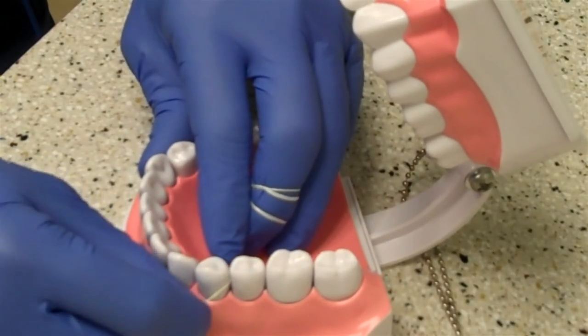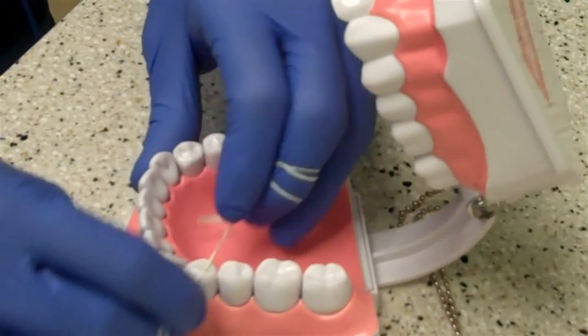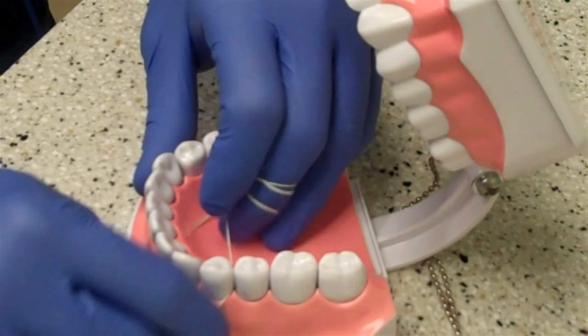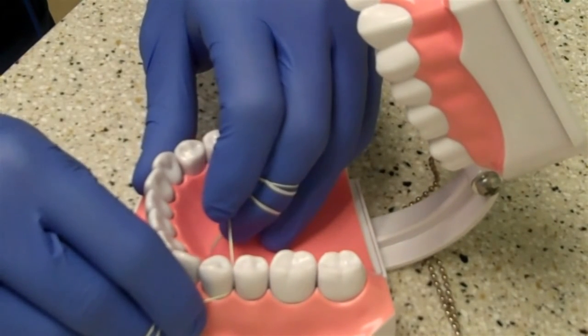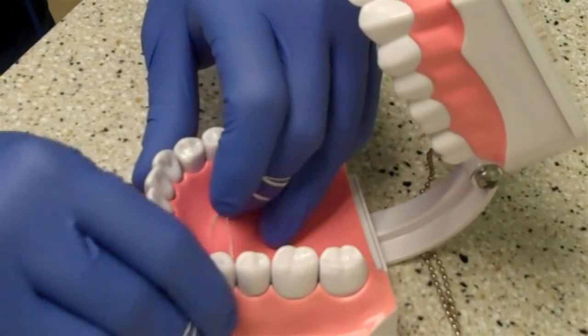Move on to the next spot. You don't want to go in and out in a side-to-side motion, because that can cut or damage the gums. I've even seen people do that so much they can actually cut the teeth — almost like when you're sawing through jail bars in the movies.